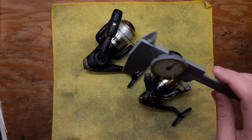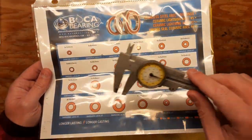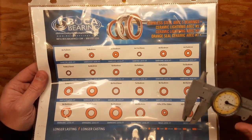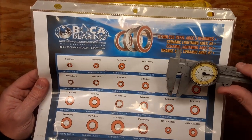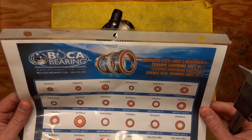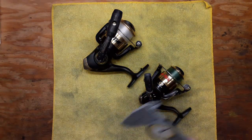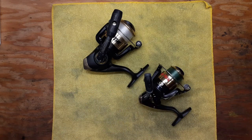You basically measure the size of the bearing you're dealing with — on the outside and on the inside dimensions — and you can match up the same size bearing that you need to replace. It's a straightforward measurement process.